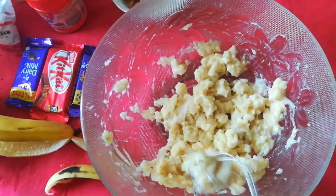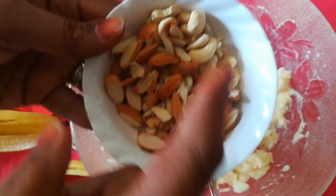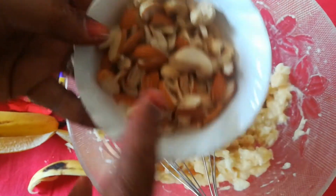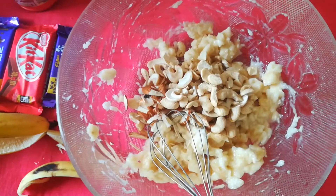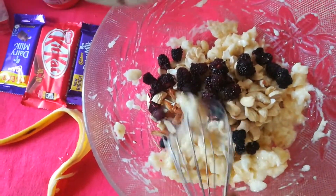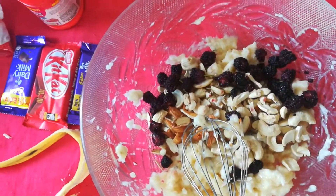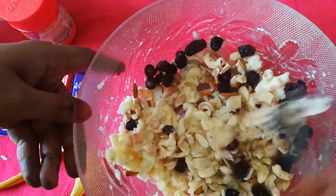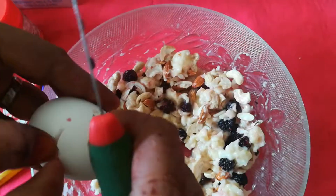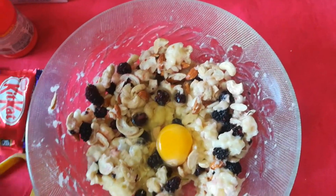Now at this stage we'll be adding a cup of dry fruits. I have cashew and almonds. I also have a handful of mulberries. Just give it a stir and mix it very well.